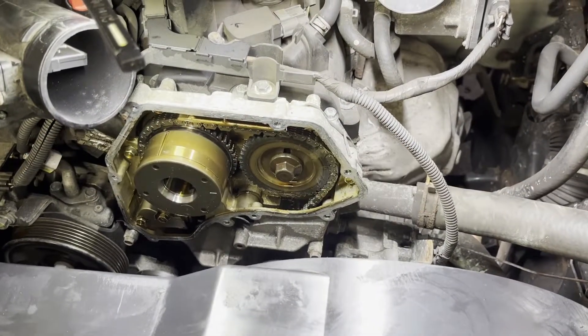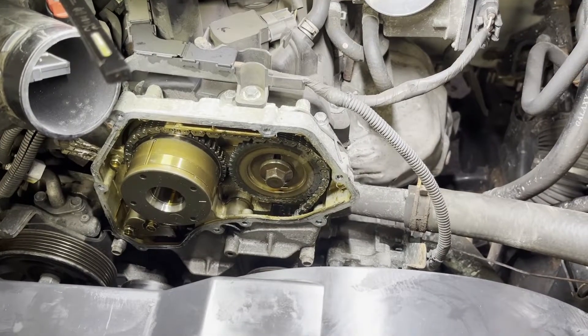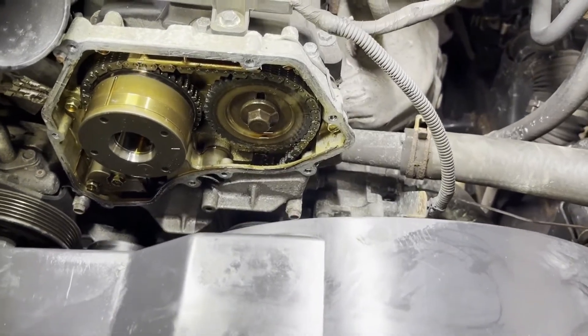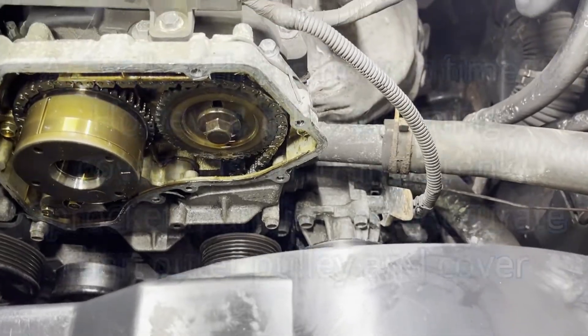These have timing issues like every other modern vehicle. The timing chains do wear and things break. I just wanted to show you about a couple things. How to time it — this isn't exactly how to time it because the timing cover is not off, but this is a great way to check it.